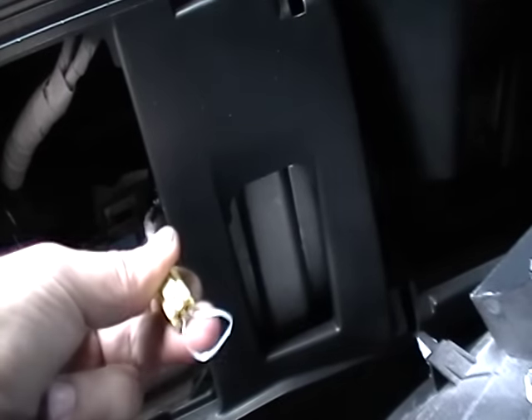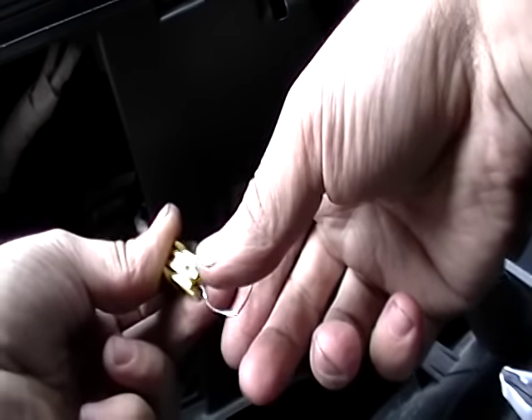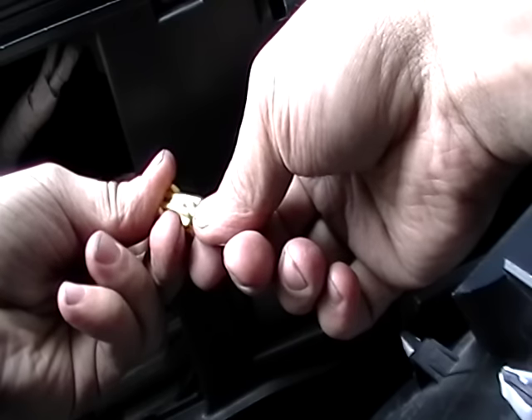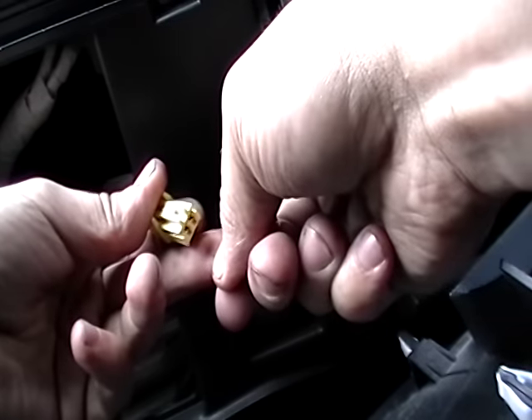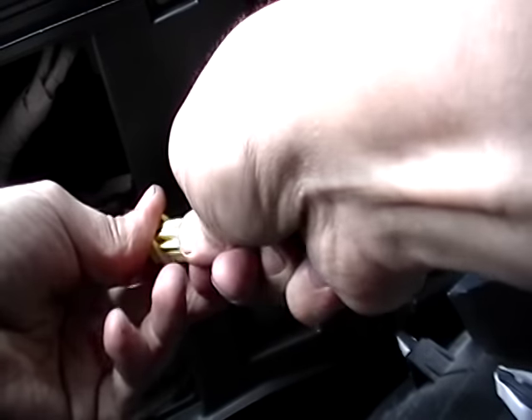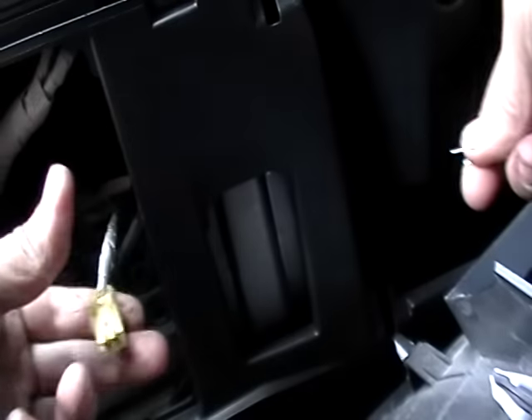Ignition, key in ignition. Okay, airbag light is on right now. Okay, light is off. Light is back on. Light is back off. So, the airbag has now been reset.